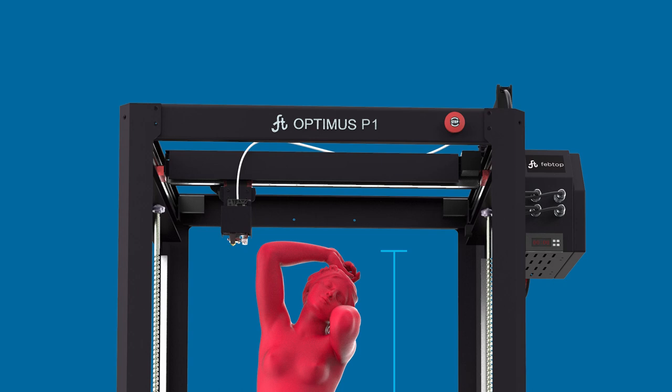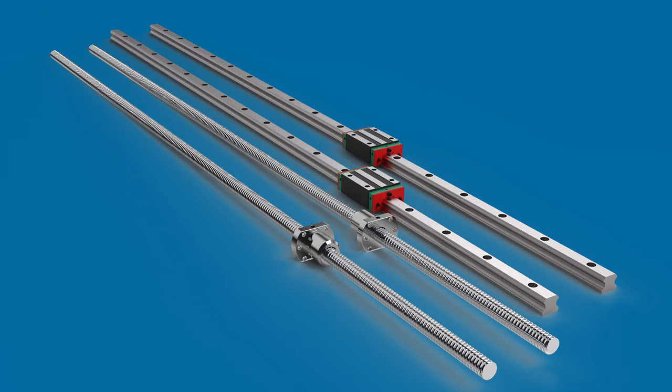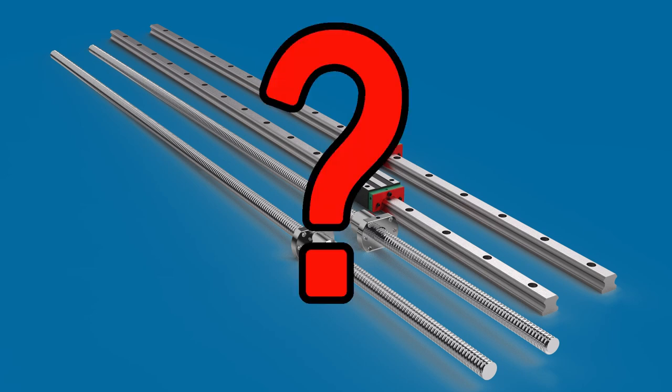The good old FebTop Optimus Prime 1. This is a video letter to FebTop because I have some hard questions about the FebTop Optimus P1. So let's get into it. Last time I talked about this 3D printer I was and still am very excited about it, but I still have some important questions.